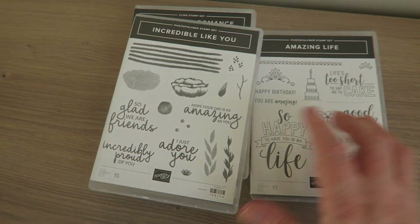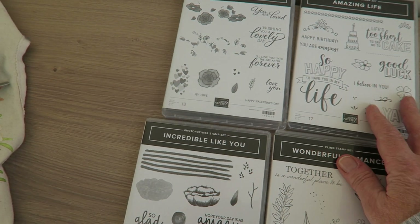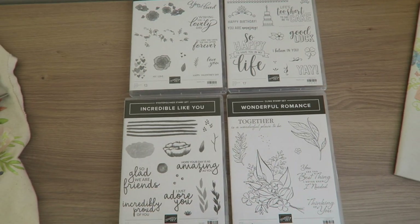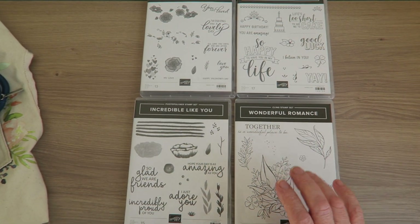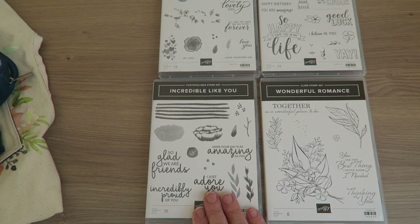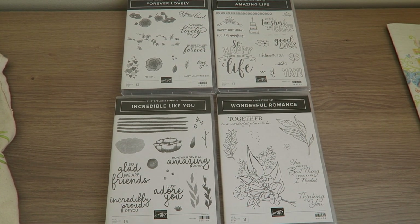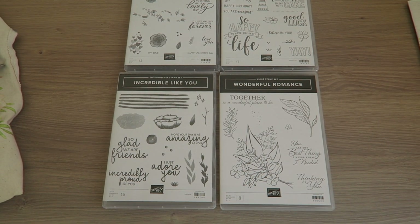And then I also got four - yes, four - free stamp sets! In the new catalogue there are dies to match this one and this one, and there's a kit to match this one. So I'm really looking forward to having a play with those. Four stamps - I think that's the most I've ever come back with, so that's really brilliant.